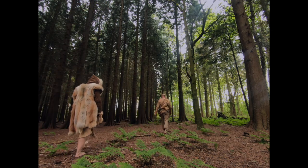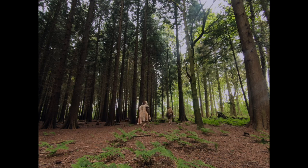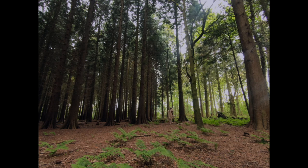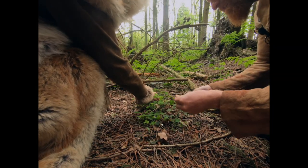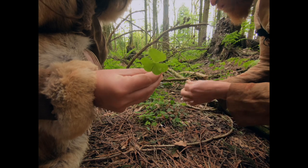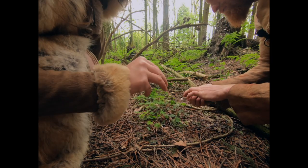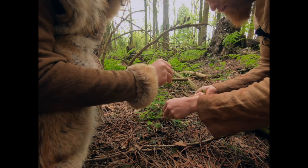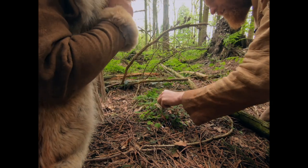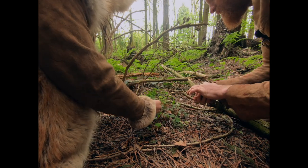This could be a good spot for looking for sorrel — this is where we usually find it. Look at this down here — that would be perfect to stuff the trout with. Look at that beautiful heart-shaped leaf. Beautiful, delicious, vitamin C-packed leafy green.